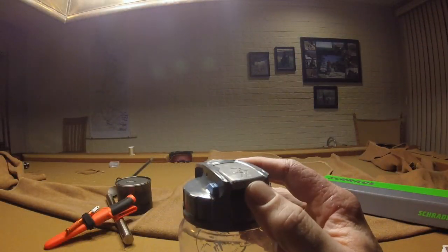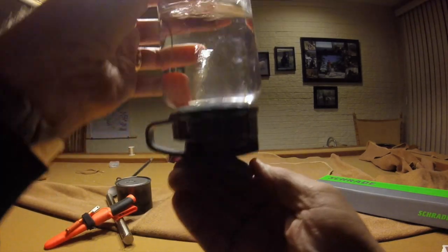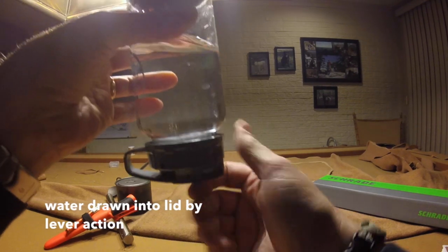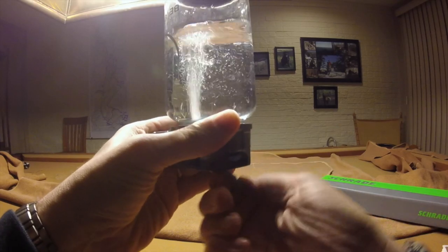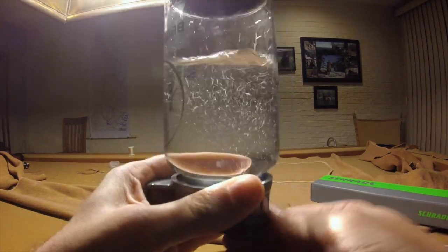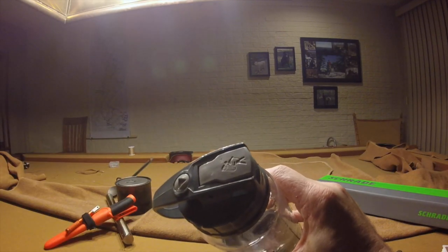The lid has a lever and a lock on it, and if you invert the bottle with water filled in it and pull the lever down, it draws a measured amount of water into the lid. The water held in the lid will subsequently be injected back into the carbonation chamber, which contains the carbonation powders. This will start a chemical reaction that will eventually carbonate the beverage.